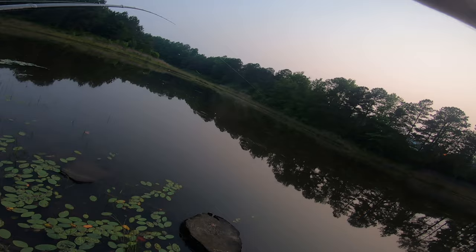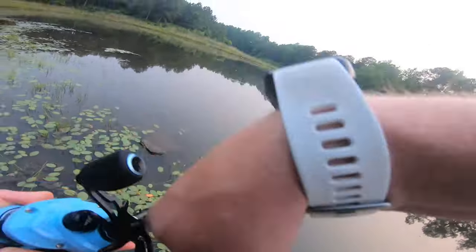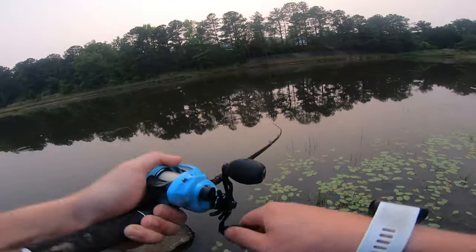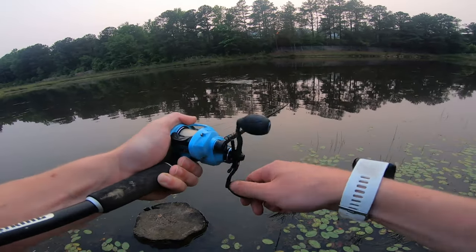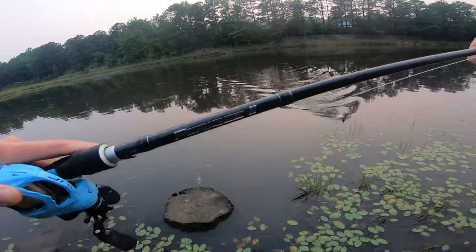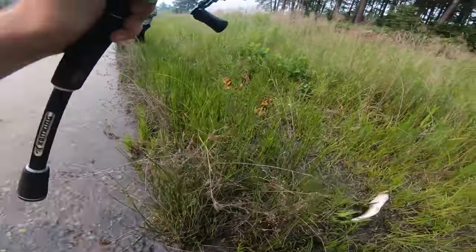Got him. Stay down, please. Stay down. It's a decent fish, I think. Yes, sir. Yes, sir. Yes, sir.